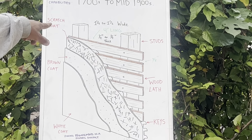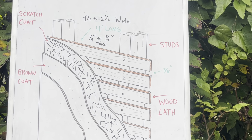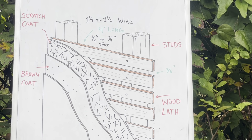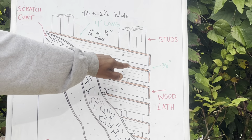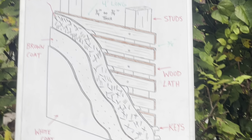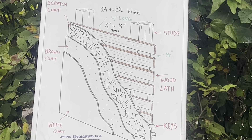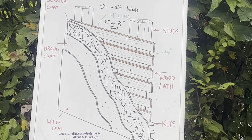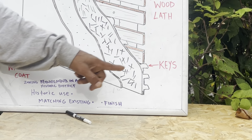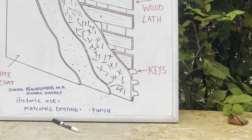The lath strips are an inch and a quarter to an inch and a half wide, four feet long, and can be a quarter of an inch to three-quarters of an inch thick. When you're putting your first coat on, you use your trowel and push it through these slats — through these spaces — and that's going to give it a better bond. When you're pushing it through, that's your keys. See how that's protruding out? That's what's forming your keys and that's going to lock the plaster into place.